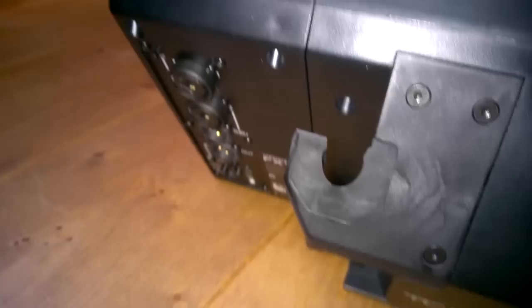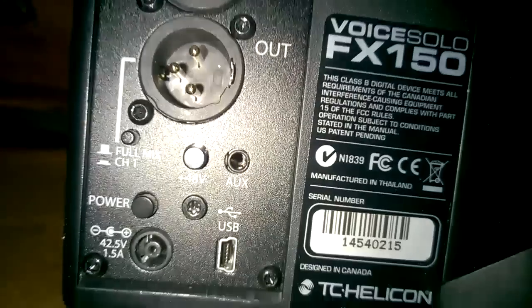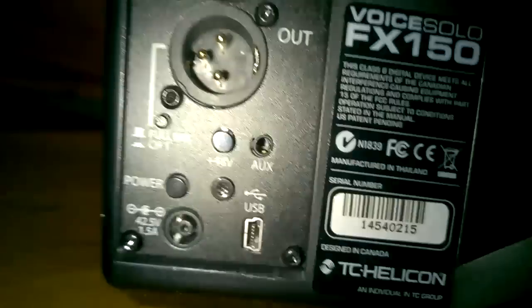The Voice Solo FX150 — it's a bit more easy to read up close. The Voice Solo FX150.